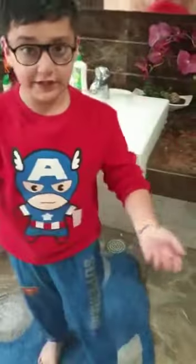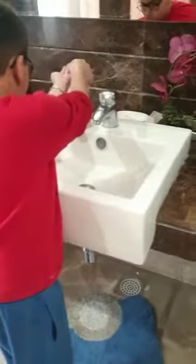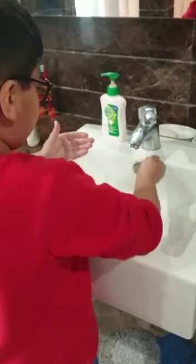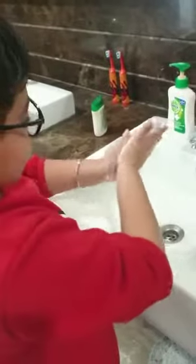Today I will tell you how to wash your hands properly according to WHO. First, take some soap and water, and the first step is you have to do like this.